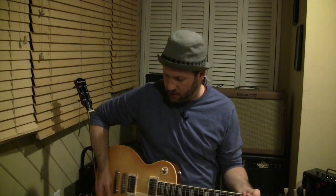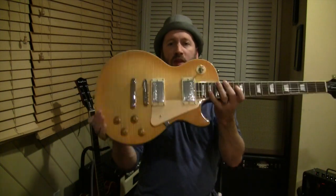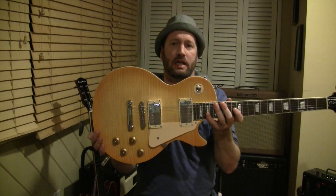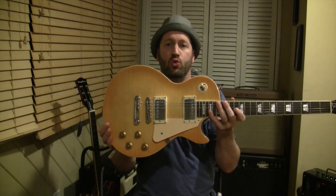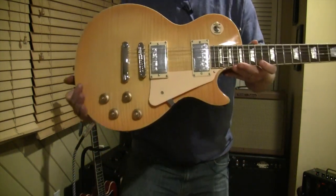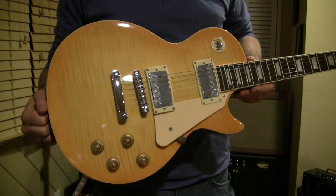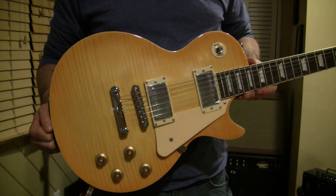Hey everyone, I'm Nick in the States, and today we're going to talk about the Harley Benton L450 Plus in Honeyburst. So what we have here is your typical Les Paul copy made in China from Harley Benton.